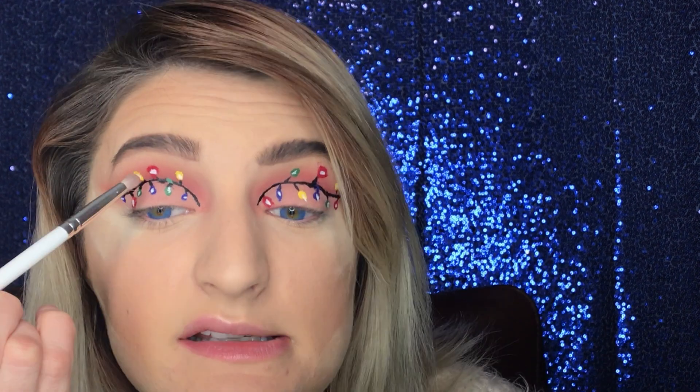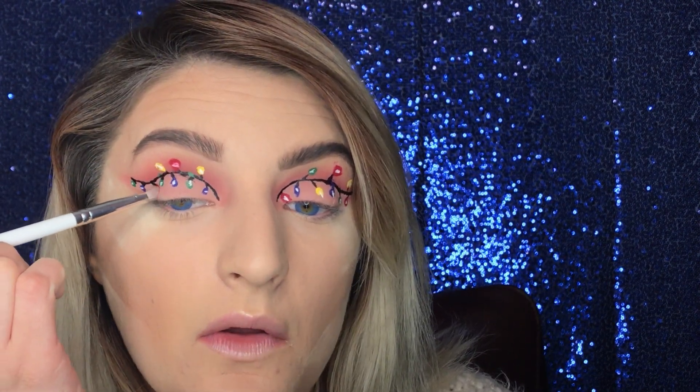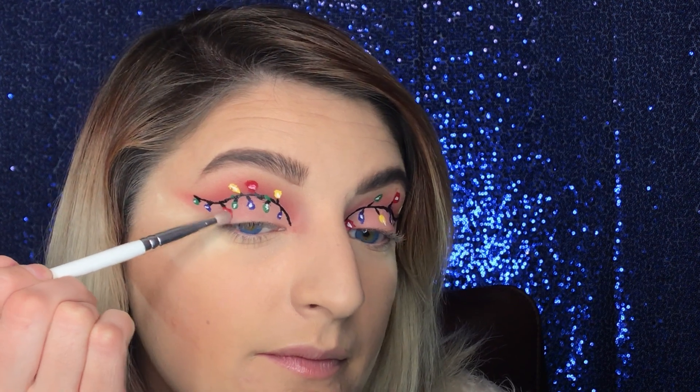We're barely going to touch it because it is very pigmented. Just tapping it right on top to kind of blend the two together, and we'll do that on every single red light bulb. She's got kind of a little glow — you can see that. Yes, queen!